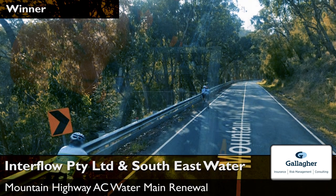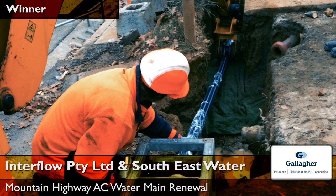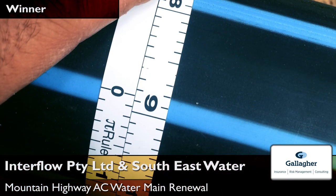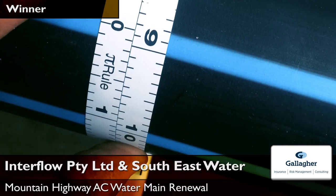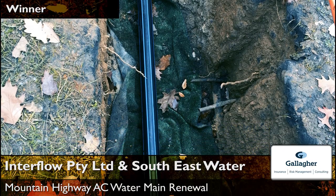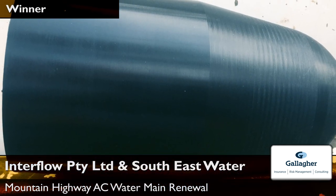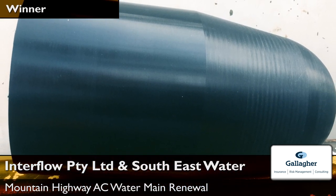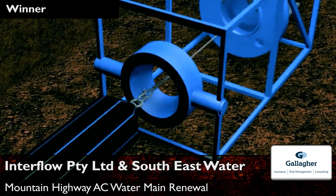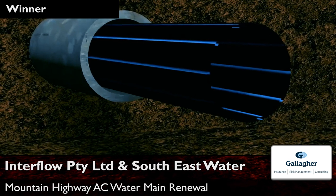To surmount these challenges, Interflow pioneered a miniaturised version of Typeflow technology. The process pulls a water-grade polyethylene pipeline through a circular die to temporarily reduce its diameter and winch it through the deteriorated host pipeline. The tension is then released, causing the polyethylene pipe to relax and revert to its original diameter, fitting tightly against the existing pipe internal wall.